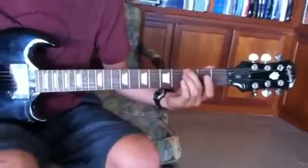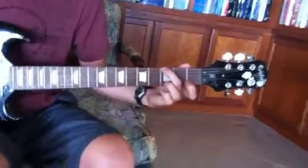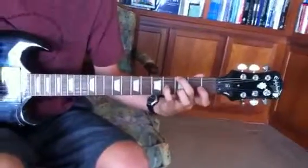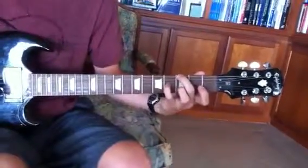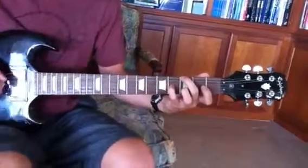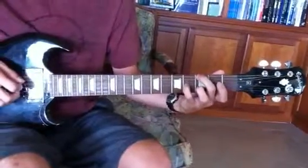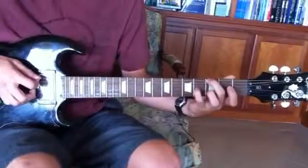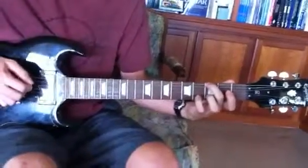So looking at the left hand: it's middle finger, third fret, ring finger, third fret, B string, pinky, fourth fret, G string. And then a double pull-off. The way that you get that technique down is by pushing in with your middle finger as you pull the other two off.